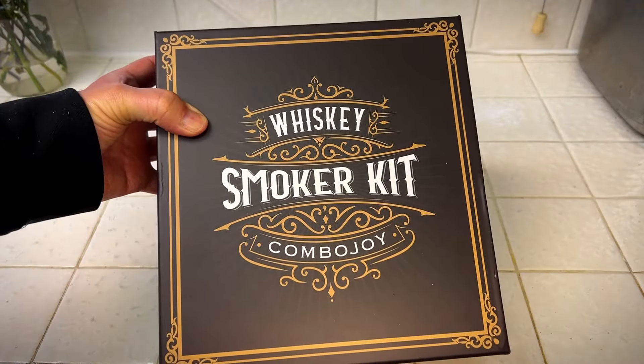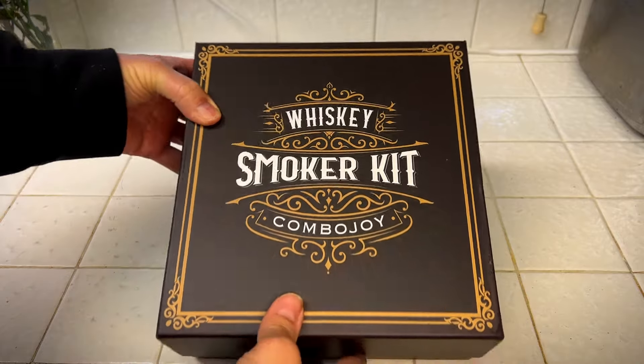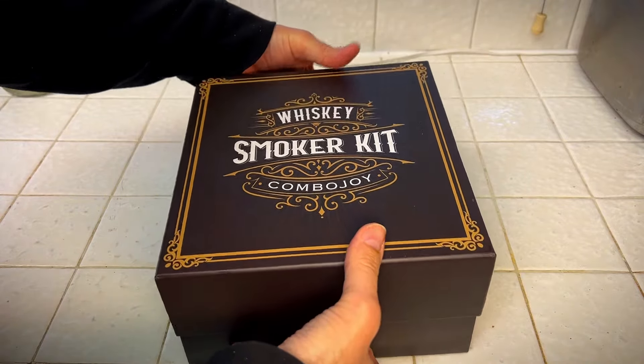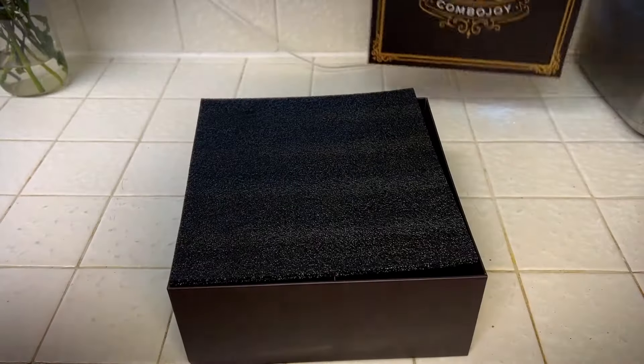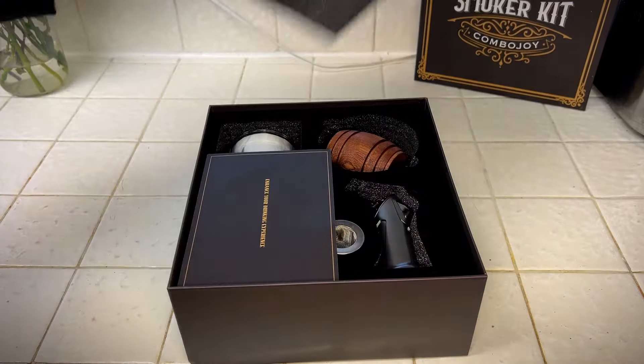Hey, it's Rob. Check it out. I got this whiskey smoker kit — it's the Combo Joy, and I can't agree more with that statement. Let's check this out. I got really introduced to this at some restaurant that I was at, and they smoked my whiskey, and I thought it was amazing.